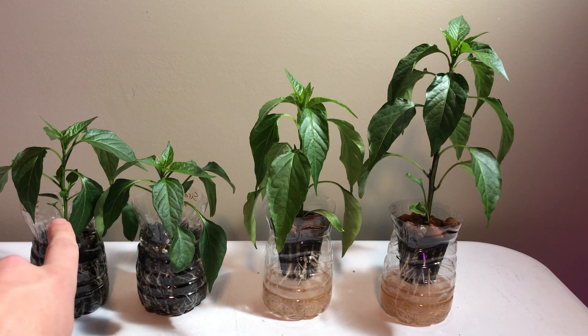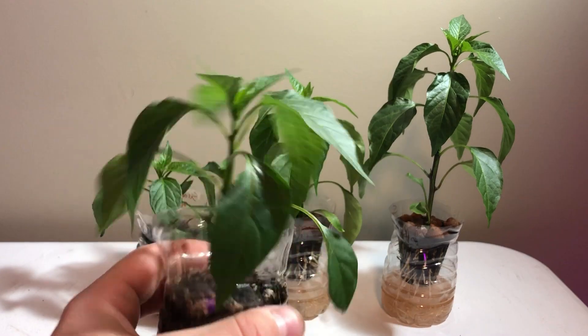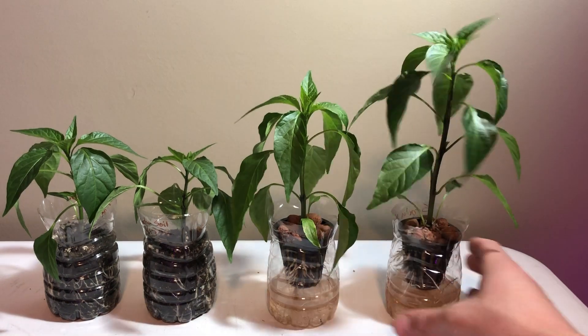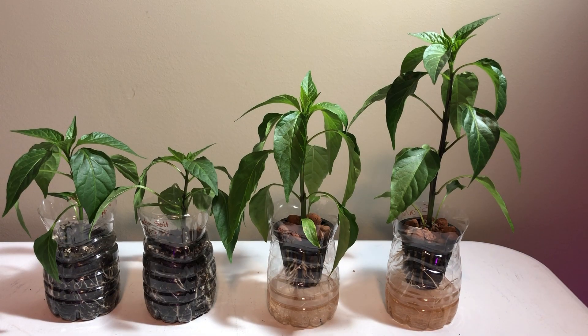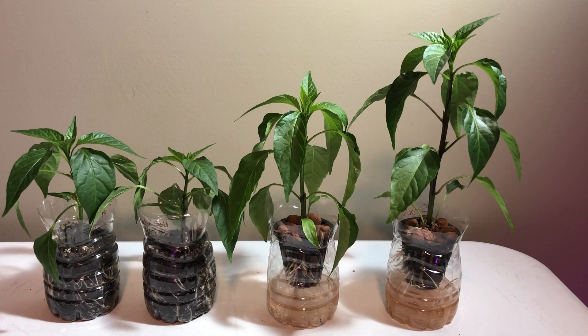On the soil side, one has outpaced the other a little bit, but they're both looking healthy and good. It's been about four weeks now. I think I'm going to do two more updates and take it out to six weeks, then put all of these in soil and get them ready to start growing outside. I'll probably top these as soon as I hit six weeks, get some seven or ten gallon grow bags, and put two in each one.